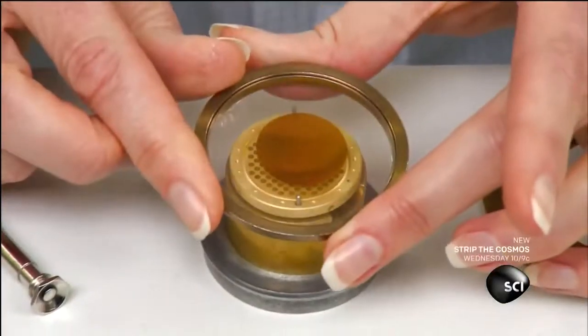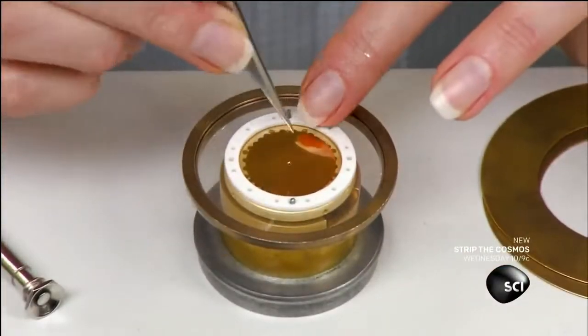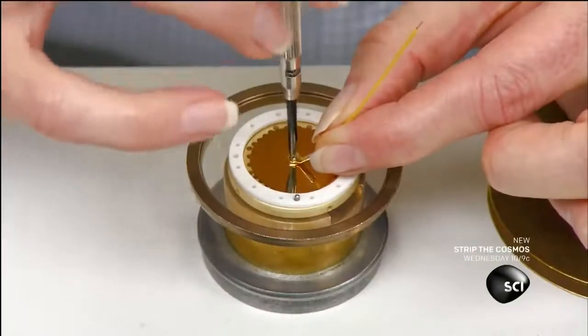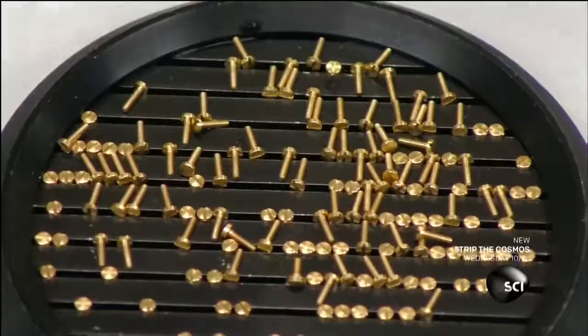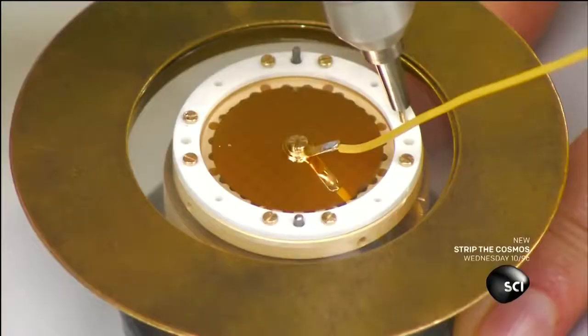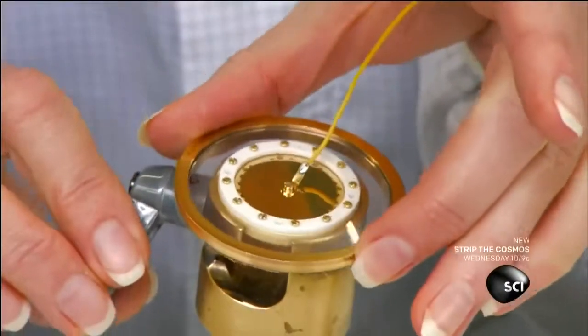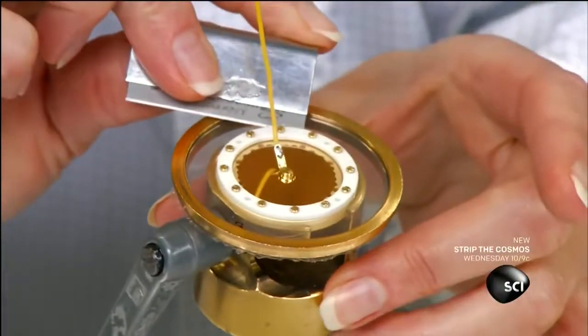This plastic membrane has been coated with real gold to conduct electricity. She places the membrane and a plastic ring on the backplate and then attaches an electrical lead. She screws the plastic ring down to secure the assembly and then trims away the excess plastic membrane.